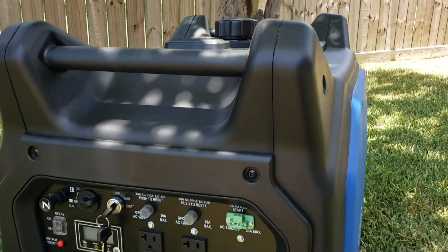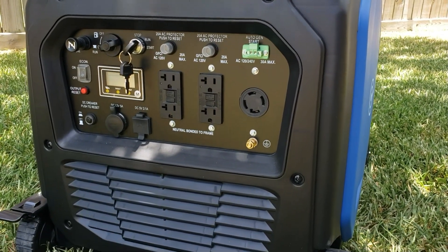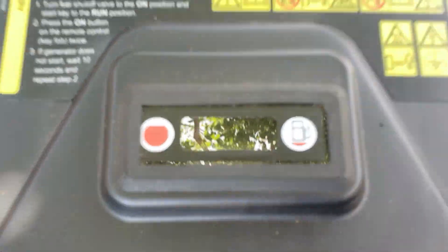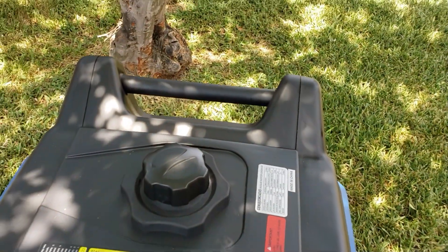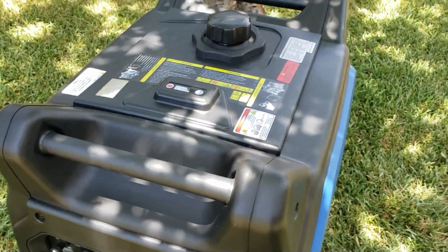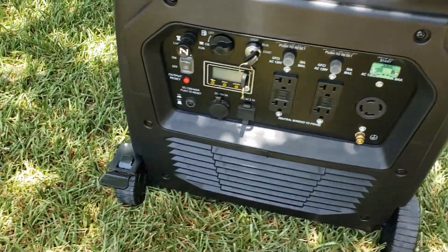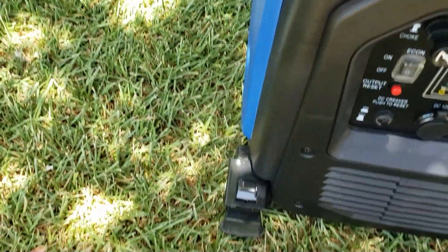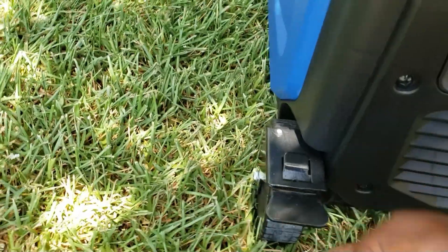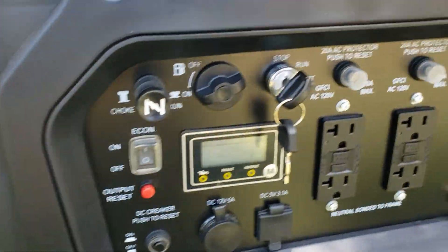This generator gets 10 hours at 50 percent with its five gallon tank. There's a manual gauge on top so you can see how much fuel you have. It comes with two sturdy handles so you can carry or push it around. It has four wheels, and one of those wheels has a brake — just step on it to activate, pull it up to release.